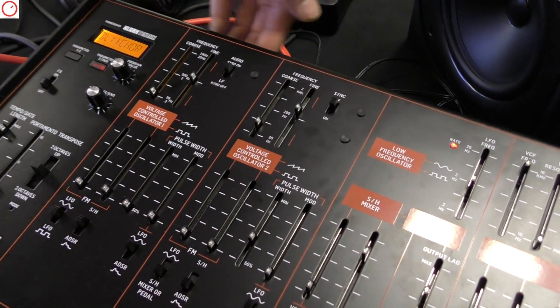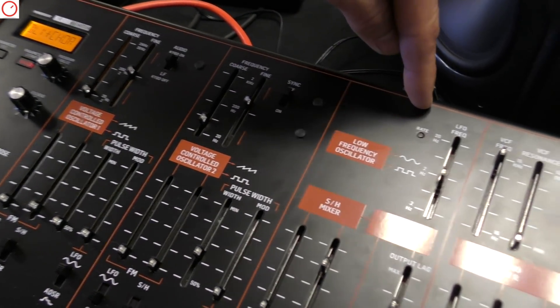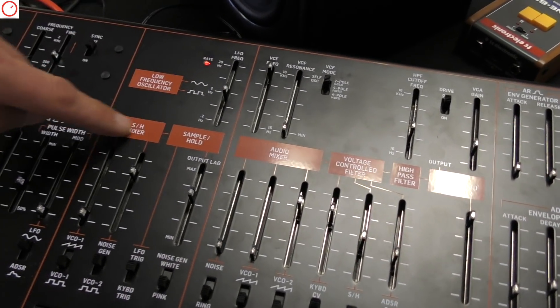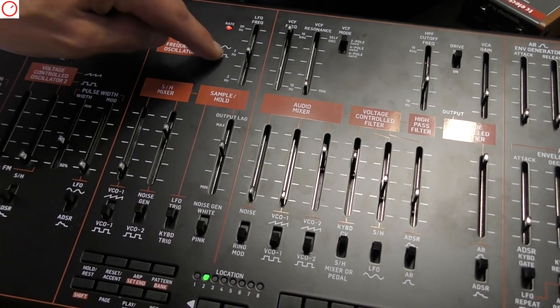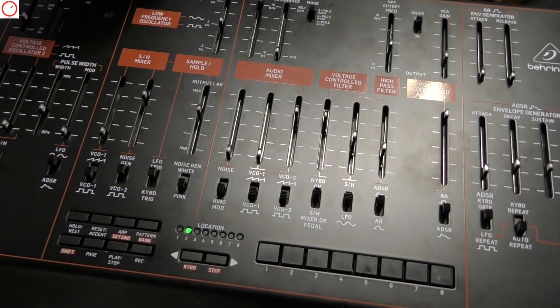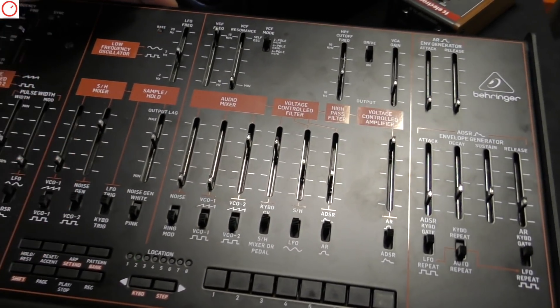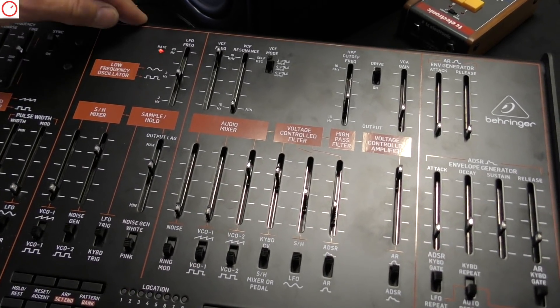Moving on, here comes the LFO. The LFO has two waveforms, but it also has a sample and hold that is clocked by the LFO frequency. It also has a lag processor, which is a very unique function that the Odyssey has — it's like a portamento for the sample and hold. So the random steps glide between, which sounds very lovely.